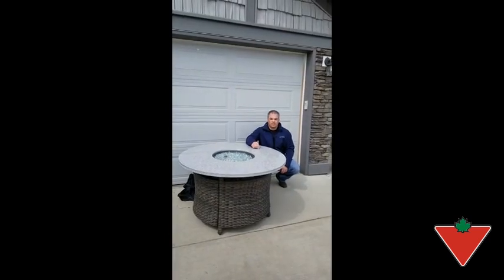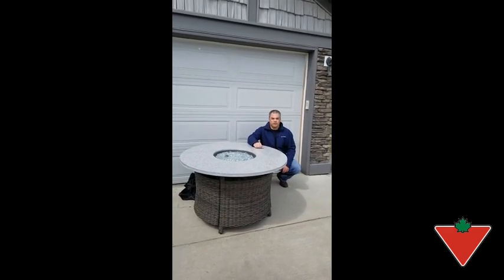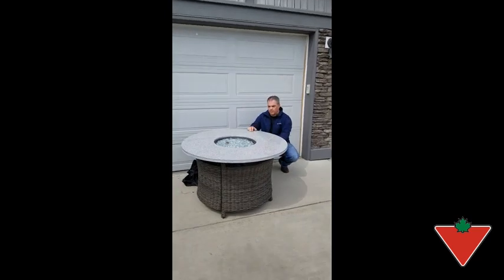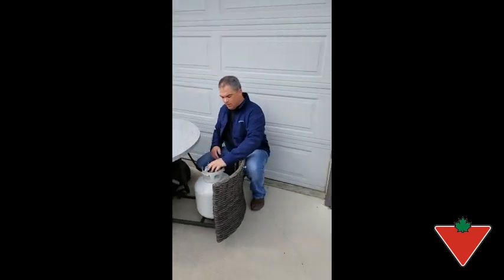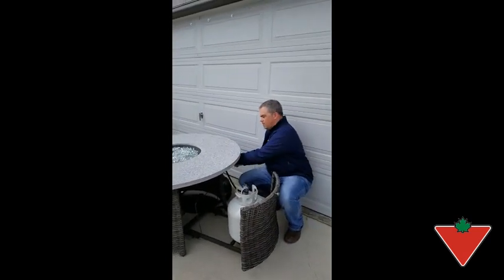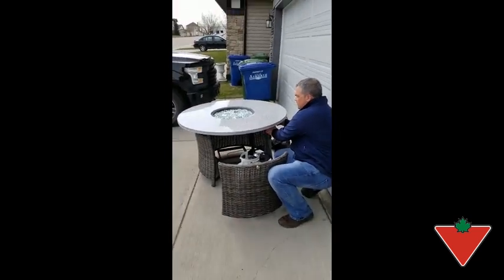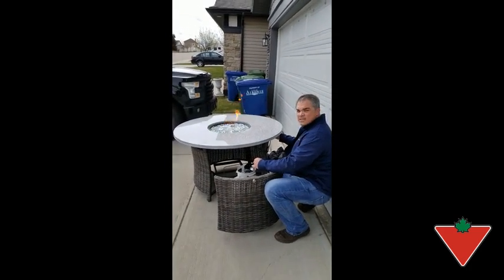I've put the Summerhill Outdoor Fire Table to the test. Unfortunately, due to the weather, we've only tested it in our garage and in the driveway so far, but we have put it to the test. In order to get it working: open it up, turn on the propane, press the battery-powered igniter, turn the propane on, and then it adjusts the intensity.